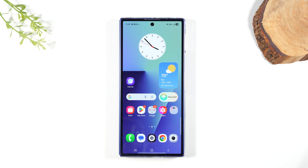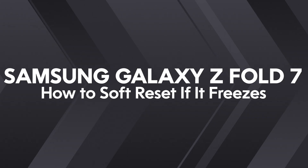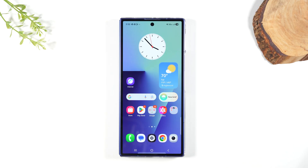Welcome into the video. I'm your tech guy Wayne and today I want to show you how to soft reset your Samsung Galaxy Z Fold 7. Now if your screen is freezing or not working properly, this quick trick is going to help to reset the phone and usually will fix any minor glitches you're having.